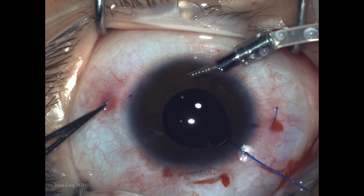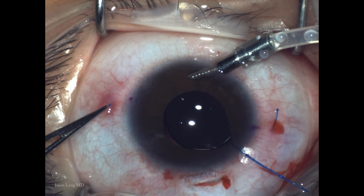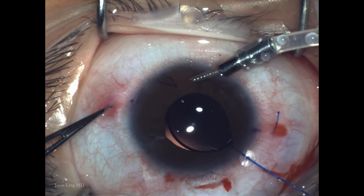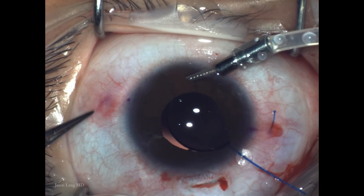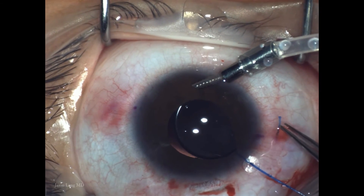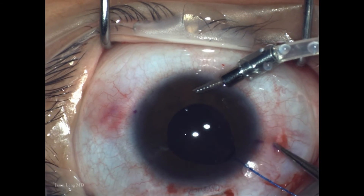Next I'm tucking the haptics back in — I want the flange to be intrascleral. I'm using quite a bit of force with 0.12 forceps to push it in, because I don't want the flange sitting on top. With the flange in place, you don't have to worry about the haptics going back into the eye.